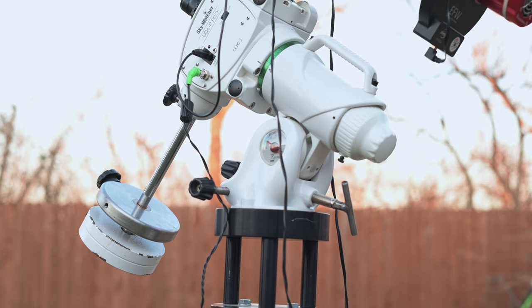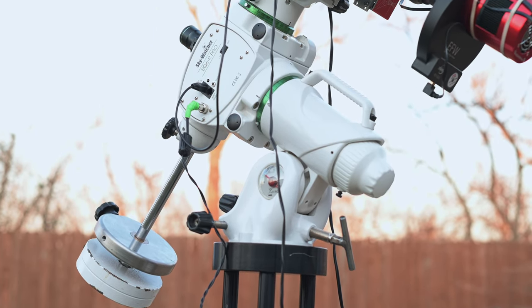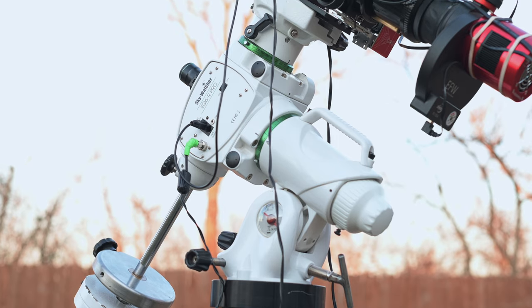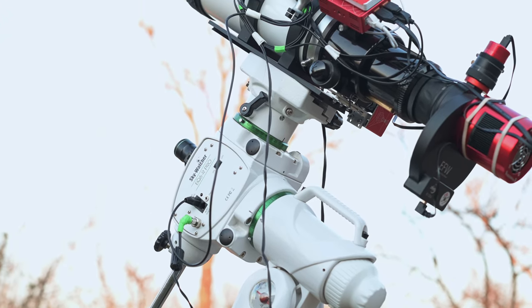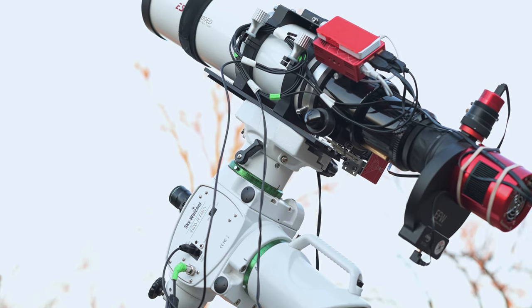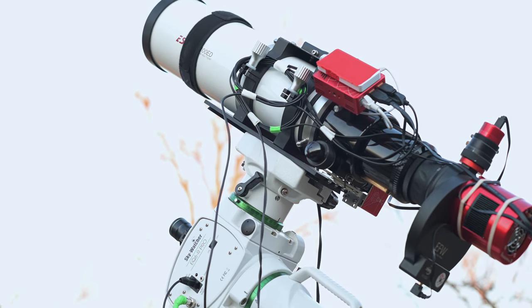Let's take a look at my current setup that I'm using in 2022. I get asked a lot what gear I recommend, so here's my current setup for deep sky work — a very reliable, very portable, not too big setup.